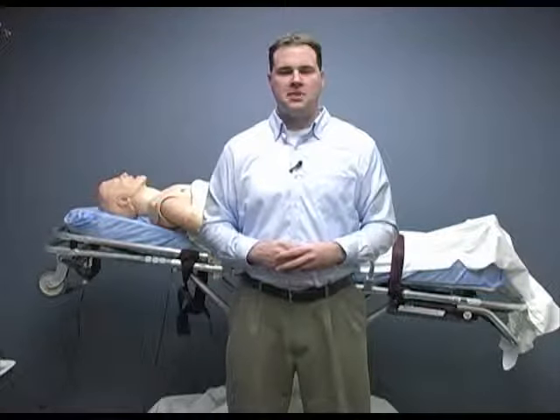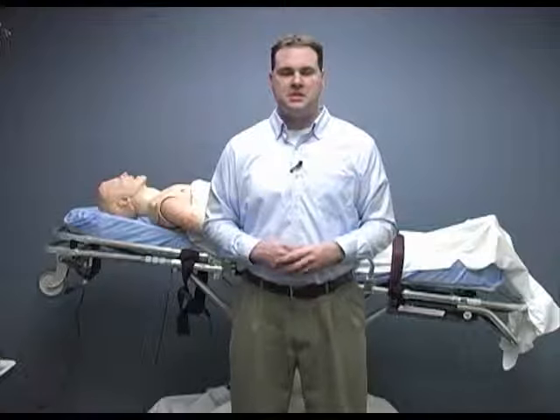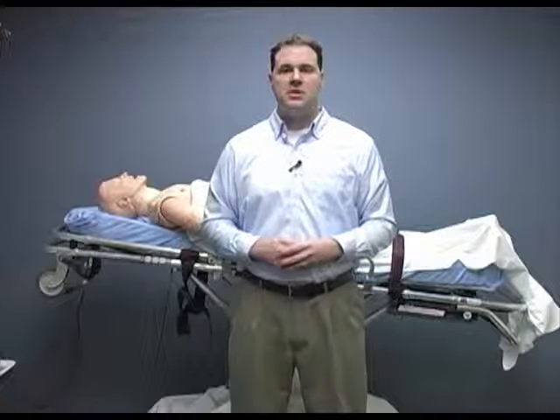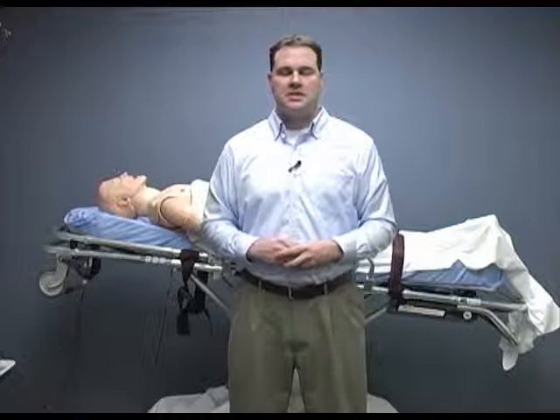The use of intravenous therapy is a common medical skill. This video provided step-by-step instructions on how to perform a venipuncture and initiate an infusion of IV fluid. Make sure you are following your local policies and protocols whenever you initiate IV therapy. Be familiar with your department's equipment. Thanks for watching, good luck, and stay safe.